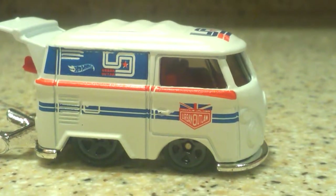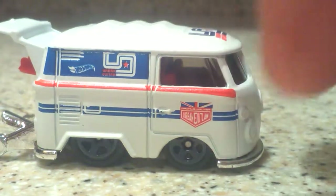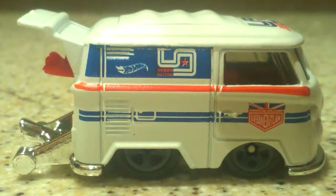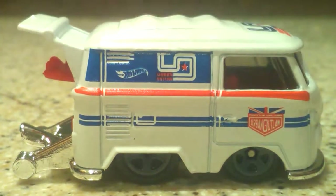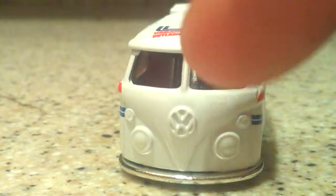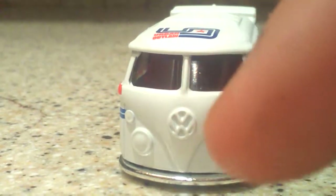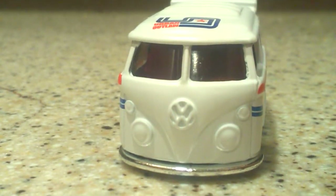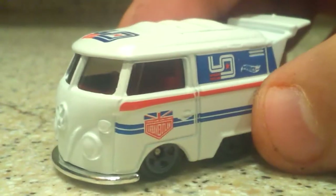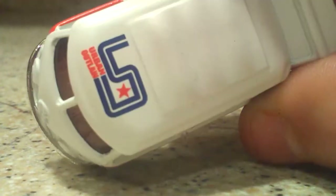Up next we have the Urban Outlaw Cool Combi — the Volkswagen Cool Combi. We have Urban Outlaw right there, and it looks like we had a little bit of a paint issue from the factory. We have our Urban Outlaw logo right here and Hot Wheels right there. Moving along to the front, we do not have any headlight tempos, and we have our Volkswagen logo real big. I like how the stripes come all the way up and around — that's really nice looking. And up top we have the Urban Outlaw retro looking logo.